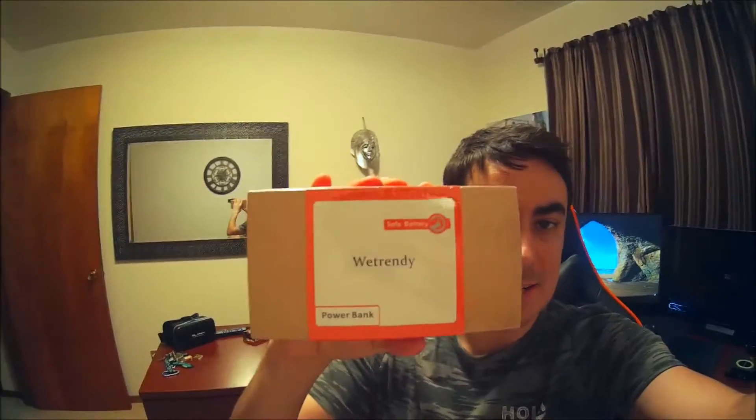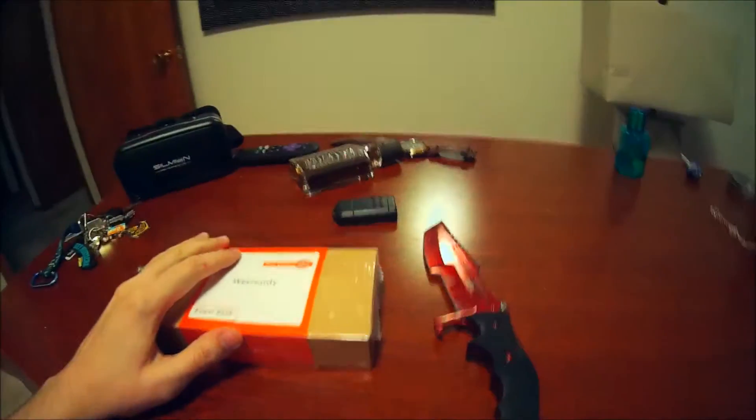What's up guys, Mr. Alan C, and today we have a special unboxing. This is a product by WeTrendy, and this is a power bank. I'm going to personally use this to power my smartphone.